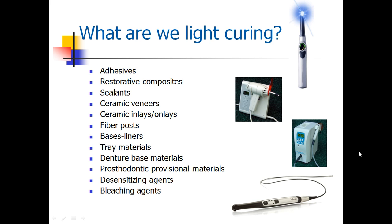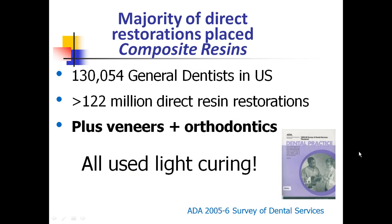We're light curing many different things today in our practices: adhesives, restorations, sealants, veneers, inlays, onlays, fiber posts — the list goes on and on. The majority of directly placed restorations are composite resins, with over 130,000 dentists placing over 122 million restorations, not including the veneers, the orthodontic brackets — all using light curing.